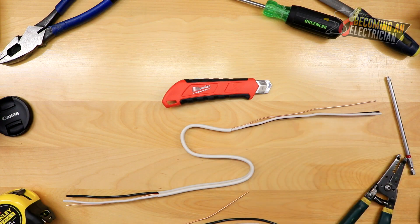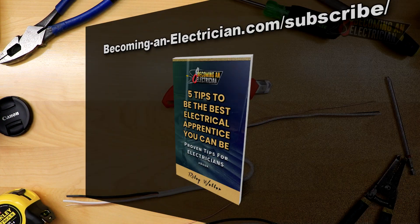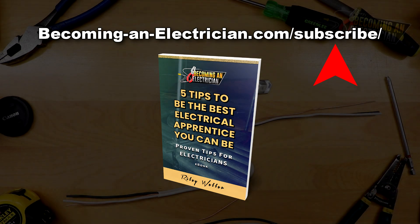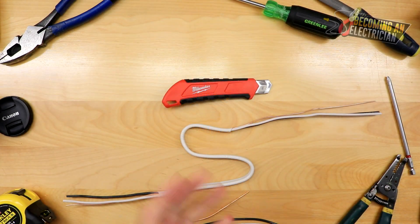That's how you strip wire. If you have any questions, leave your comments below. Don't forget about my free book — download it at becominganelectrician.com/subscribe. It teaches apprentice electricians some valuable tips from when I was becoming a journeyman. Thanks for checking out the video — I'll talk to you in the next one.